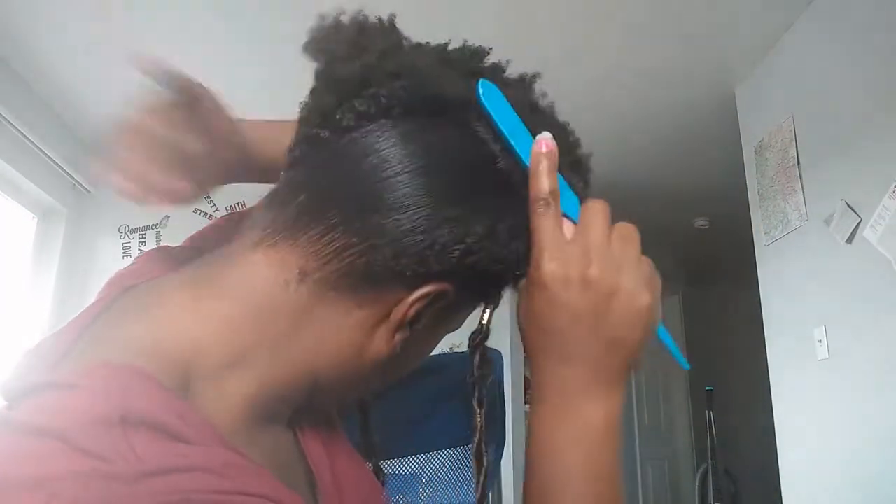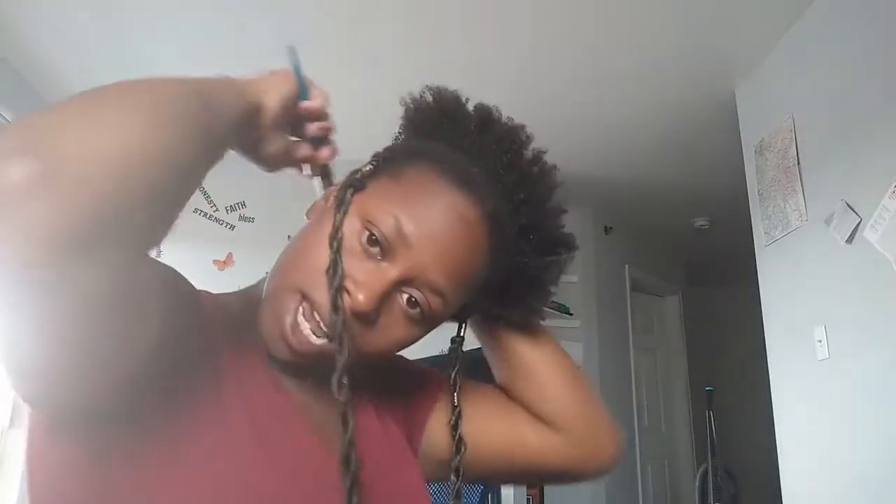Okay, here comes the brush part. I'm going to go ahead and brush my edges up. This leaves a really nice sheen on your hair — I love it, it slicks it back really nice. I like the harder brushes because they get all my thick hair up and where it needs to be.